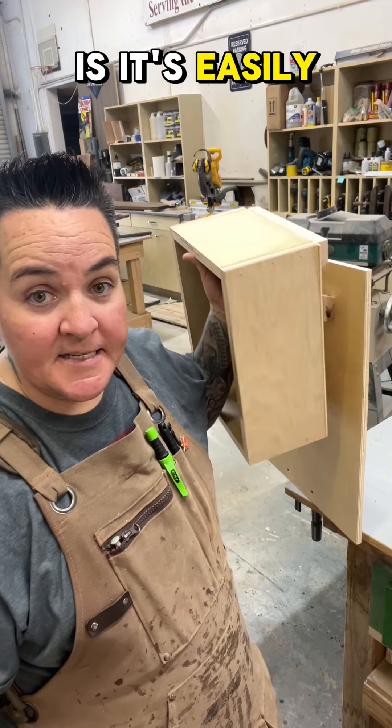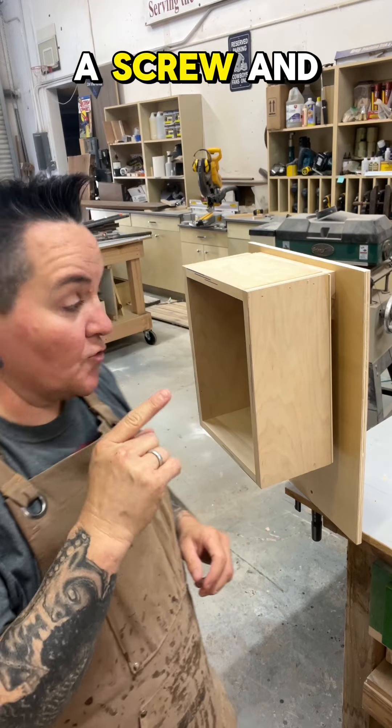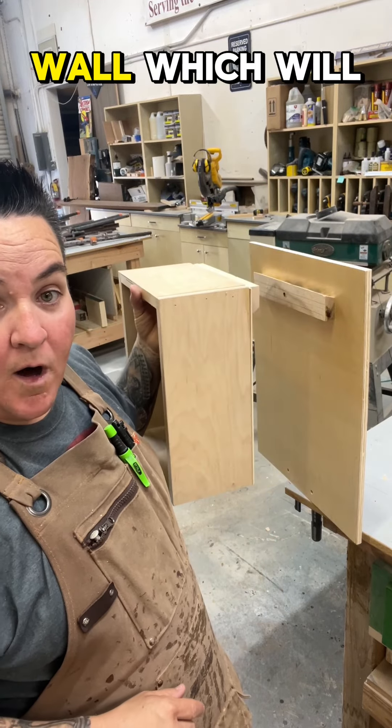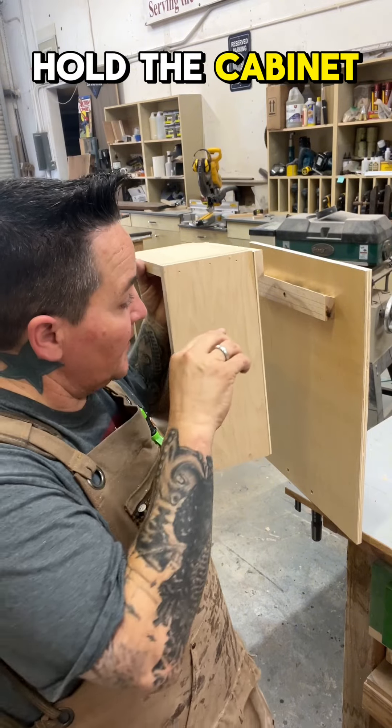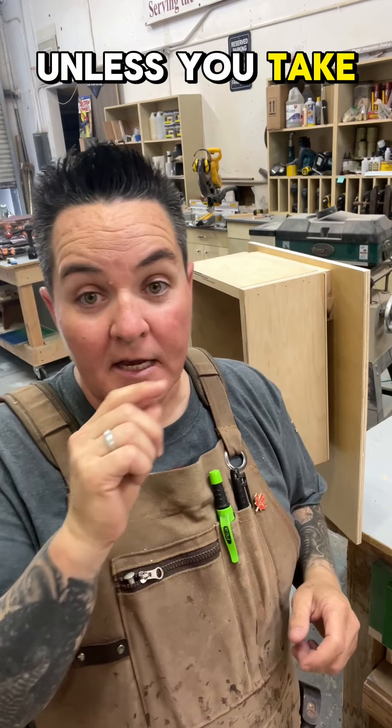The way this is, it's easily removable. If you'd like to make it a little bit more permanent, you can take a screw and screw it right through the bottom cleat that's on the wall, which will hold the cabinet to that bottom cleat, and you will not be able to just lift it out unless you take that screw out.